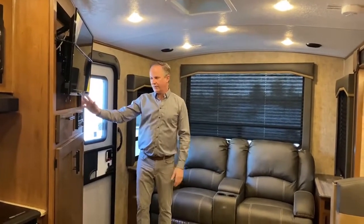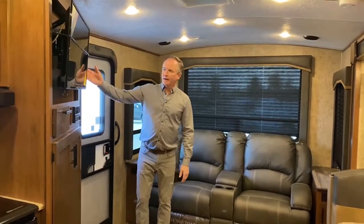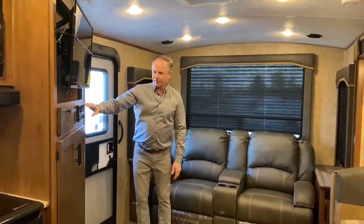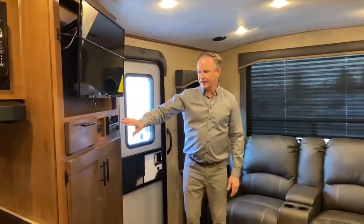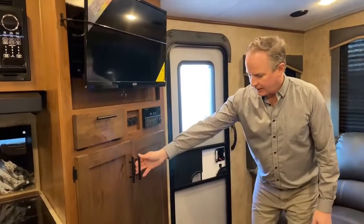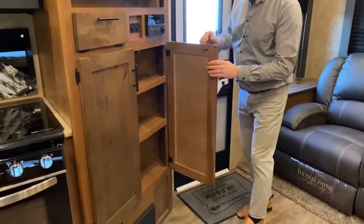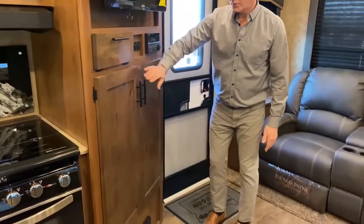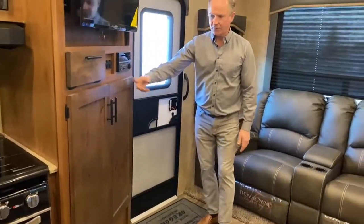The controls for your power awning and slide are over here by the door, so very convenient. As you can see, we've got a flat screen TV here. We have our sound system down below, which actually has indoor and outdoor speakers, or you can set it to both — so if you have someone inside sleeping, you can set it outside and enjoy your music out there. Lots of storage cabinets here, and I want to point out these are solid wood cabinets, so there's no OSB or particle board. It's all solid wood.